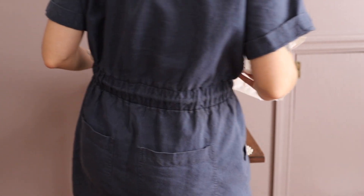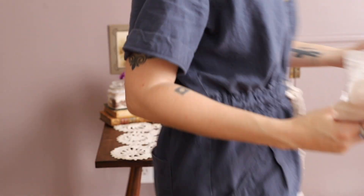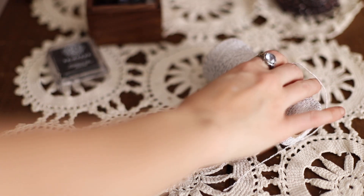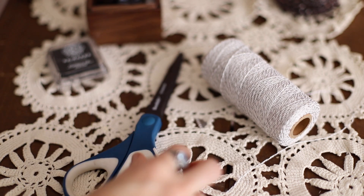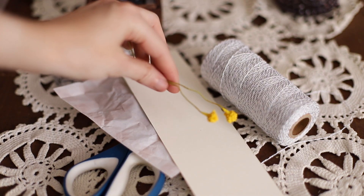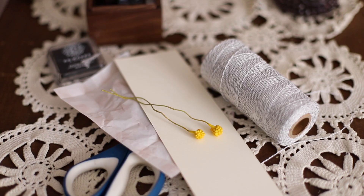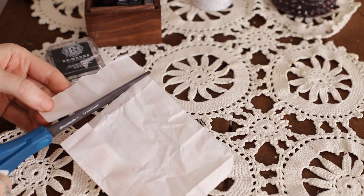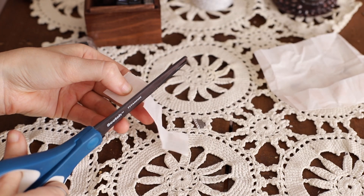I'm going to clean up this paper with all the soil on it and we're going to move on to making some really cute tags for these plants. For this part I'm going to bring out some of my stamps, some string, scissors, cardstock, a piece of tissue paper, and these little fake flowers that you may have seen in my last video.